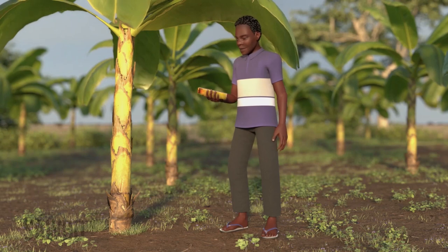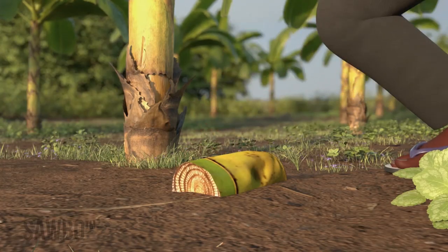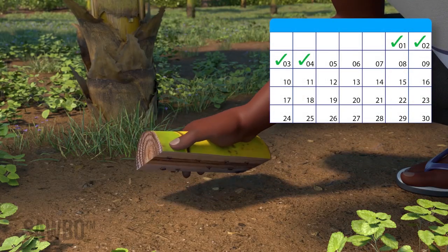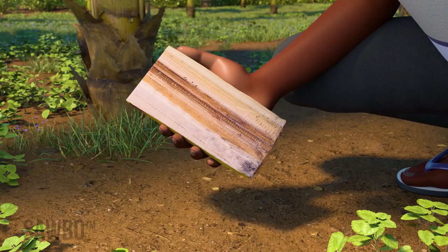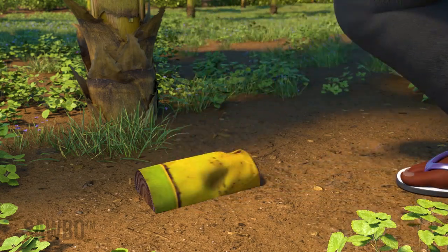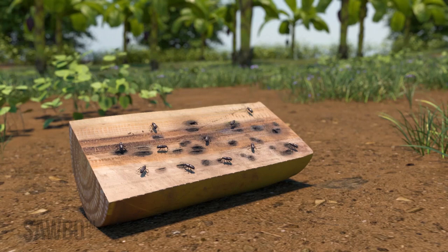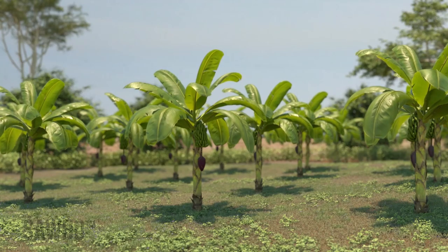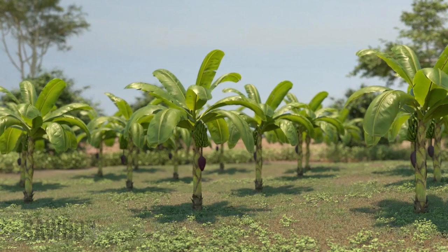It is best to place the cut stems in your field around 6 p.m. in the evening. Check the stem traps daily for the first four days in the morning, collect and kill any weevils found on the traps, and replace them cut side facing down back onto the soil. By preparing suckers before planting and using stem traps to control weevils, you can achieve higher yields and an increased lifespan for your banana and plantain plantations.